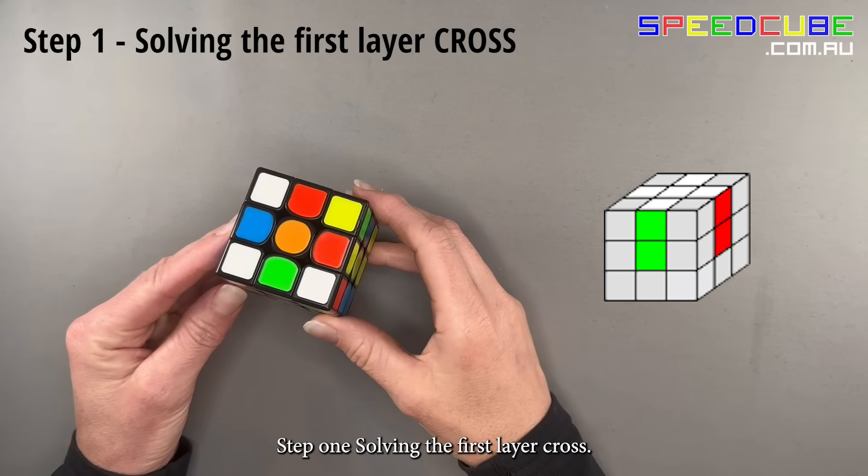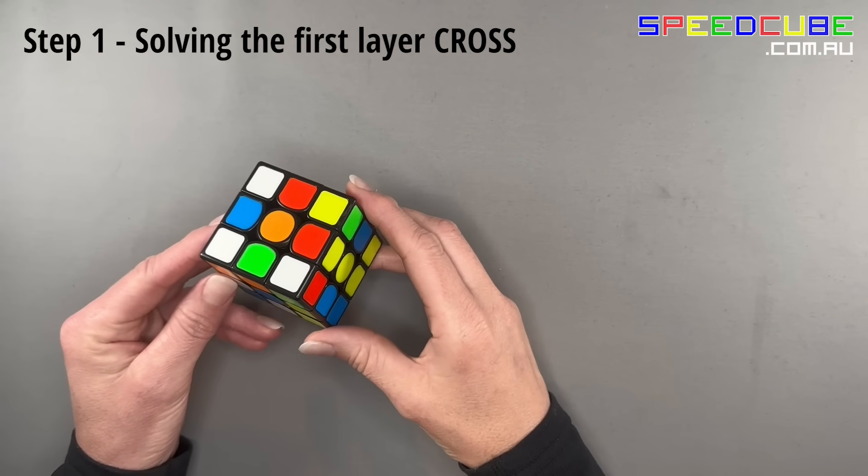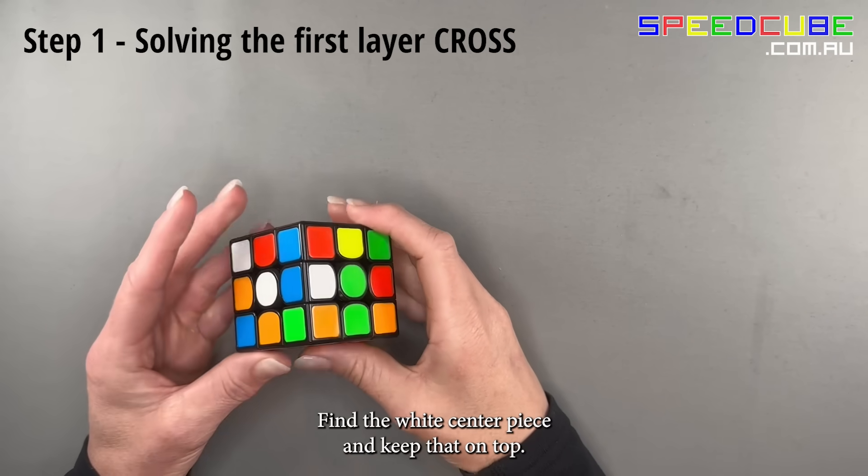Step 1: solving the first layer cross. Find the white centerpiece and keep that on top.